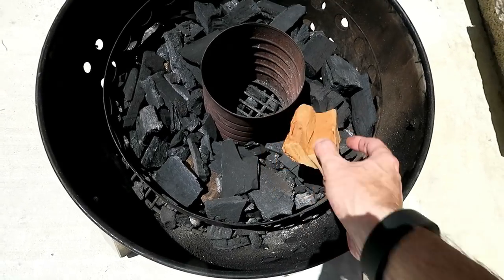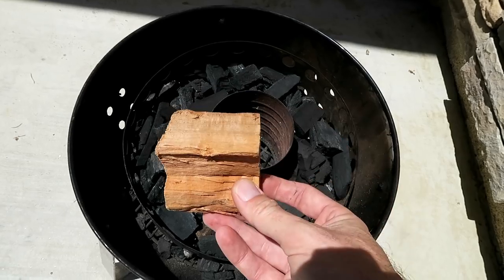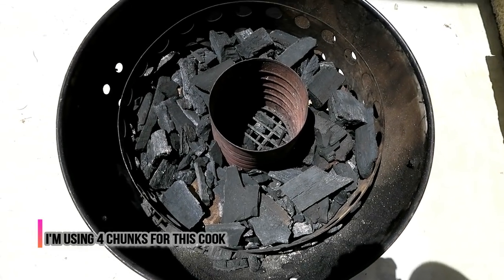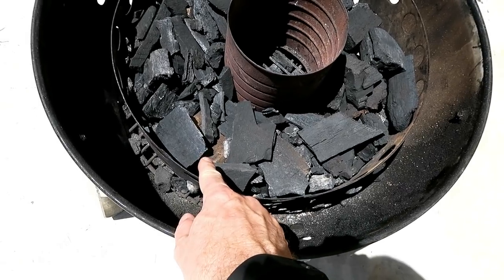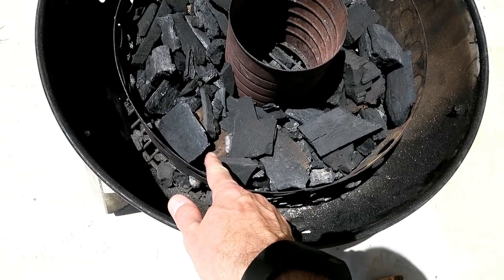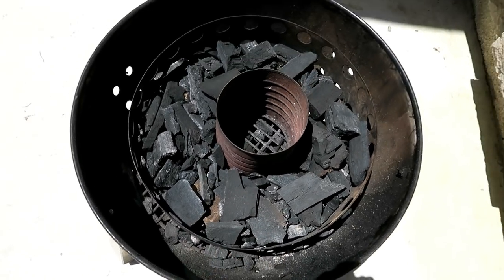I like the flavor of lump a little better. I want to show you guys the size of a piece of wood I use — about this size. Right now I have oak and apple because I'm going to be doing pork. They are placed underneath the lump charcoal because you want the wood to smolder when you're using the minion method.